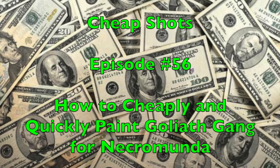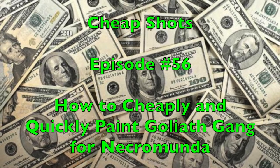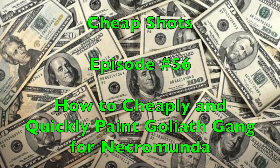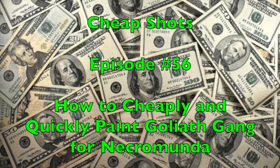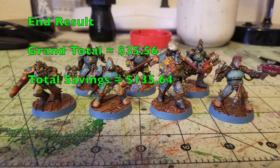Hey there nation and welcome to the show. We help you play miniatures wargaming on a budget. I'm Commander Cheapskate and welcome to another episode of Cheap Shots. This series is dedicated to showing you how to save money on our miniatures wargaming hobby, and on this episode, episode number 56,